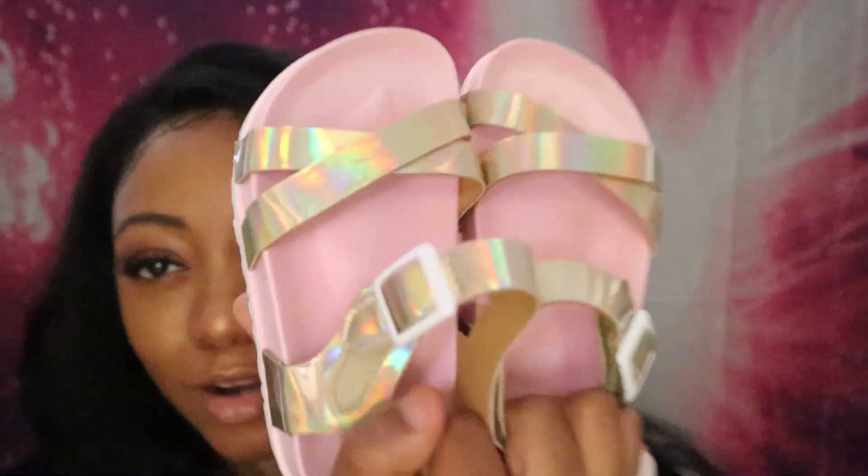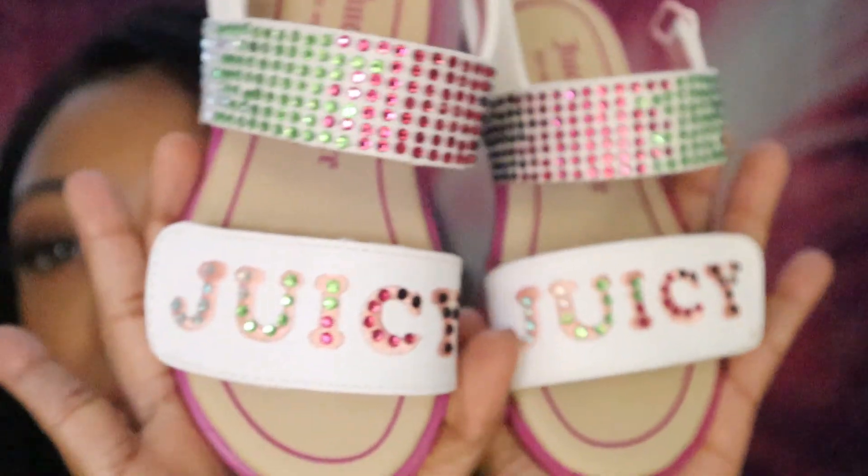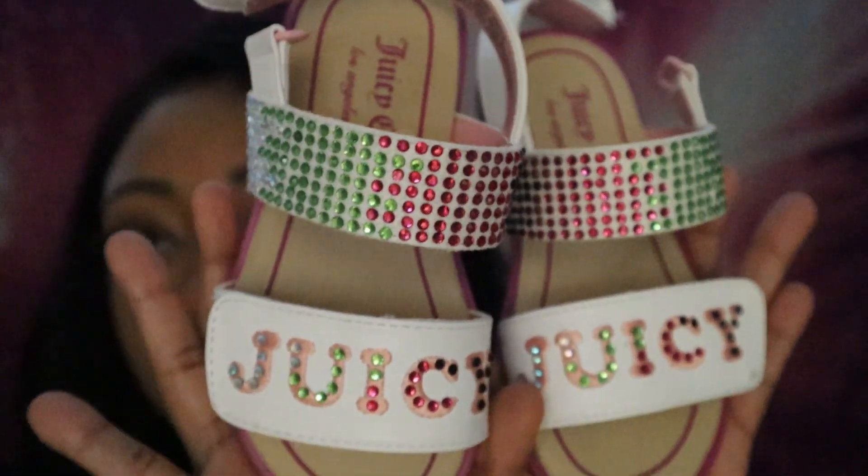Next, my mom also got her these really cute sandals. I don't know if they're gonna fit her for long so we have to let her wear these soon. They're these big clunky sandals but they're so cute — they give her a little height because they have a little platform on them. After those, she also has these little Juicy Couture sandals — super cute.